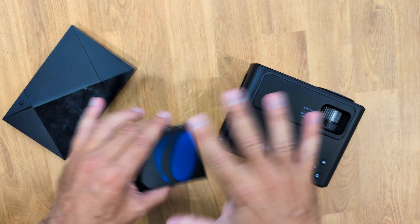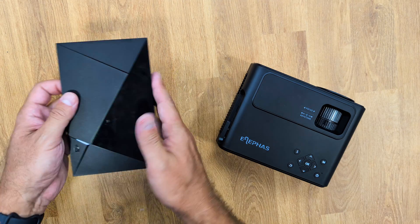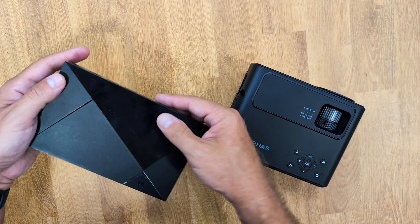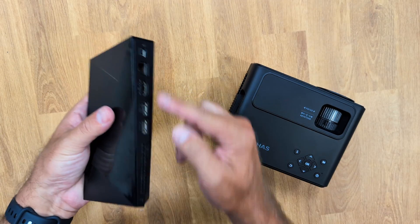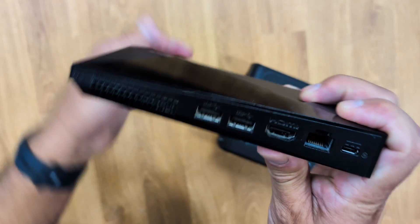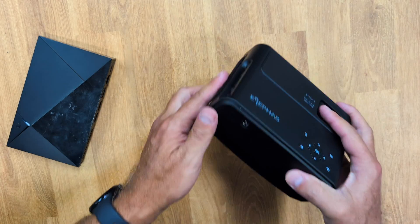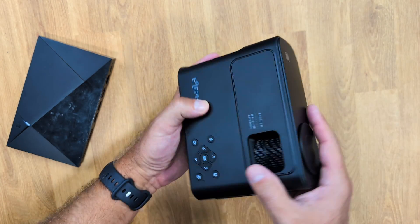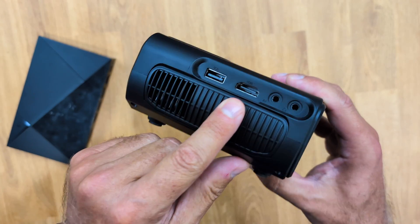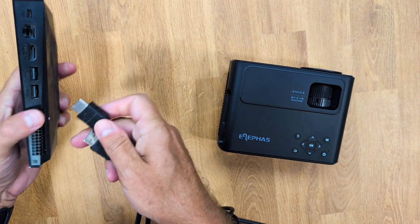Our typical home setup is based on a setup box from an ISP or TV provider — in this particular case an Nvidia Shield TV, which could also be an Apple TV or similar. Usually these devices only have one HDMI output. When we want to connect to our TV — represented here by a mini projector to fit the demo space — it also has an HDMI input.